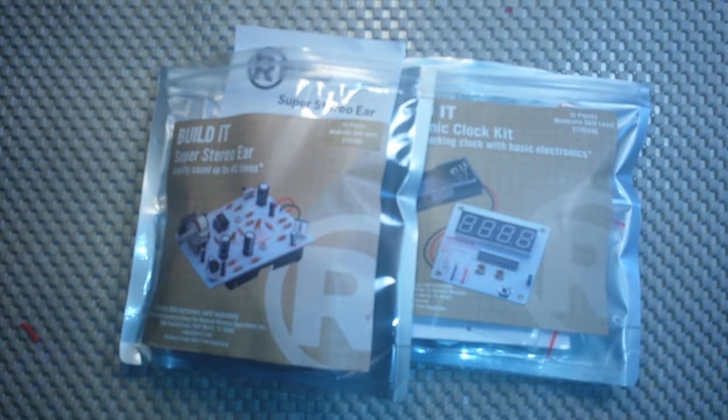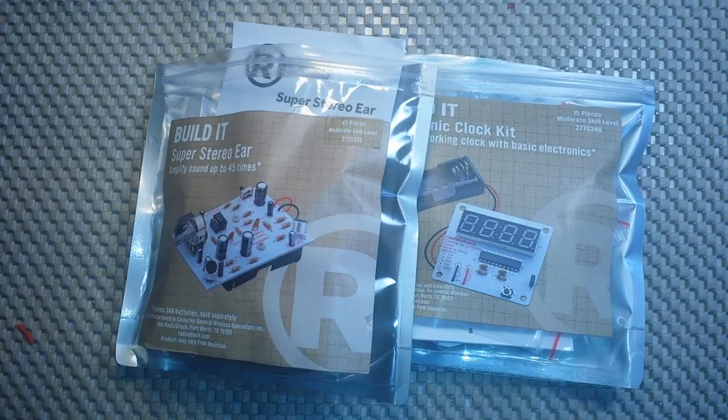Hey, what's up guys? I was at the local Radio Shack today trying to find out if they had stocked any of the Adafruit products. That's right, Adafruit has a deal with Radio Shack where the shack is now going to stock some of their stuff — some Raspberry Pi kits, hats, Arduinos, shields, Neopixels, stuff like that. I thought that was pretty cool, but my local shack didn't have any.